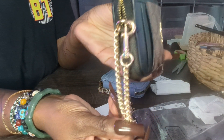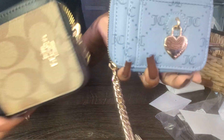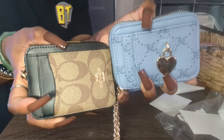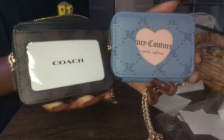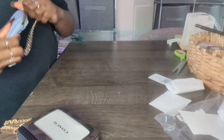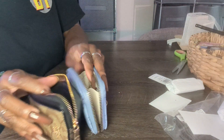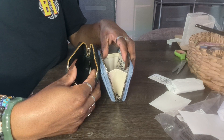Comparing that to the Juicy Couture — it's the exact same style and exact same size. You get two card slots in the front, a card slot at the top, and then on the other side you have a window pocket. The Juicy Couture has a heart shape; the Coach has a bigger, larger window. With the Juicy Couture, the whole chain is the zipper, while with the Coach, the chain is just a clip you can attach to something else.